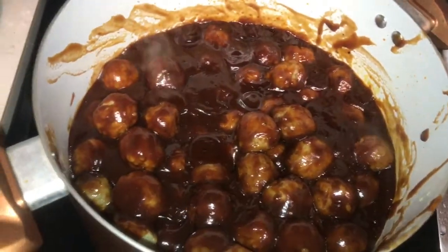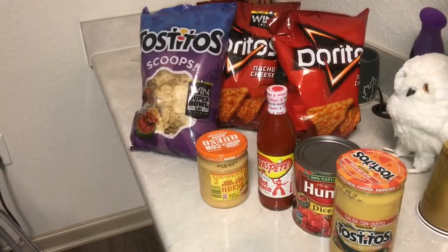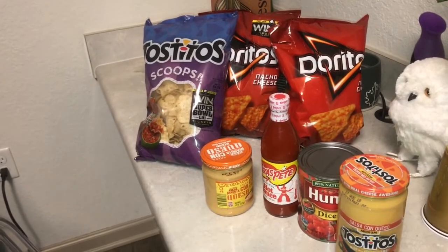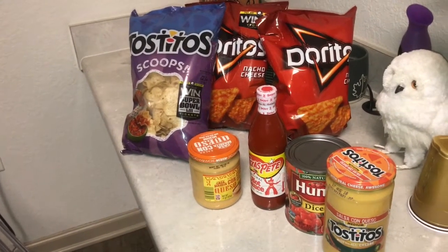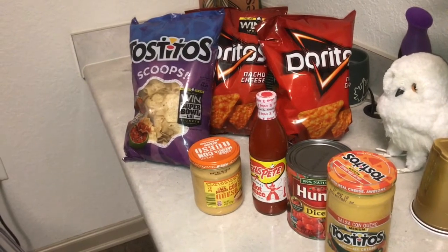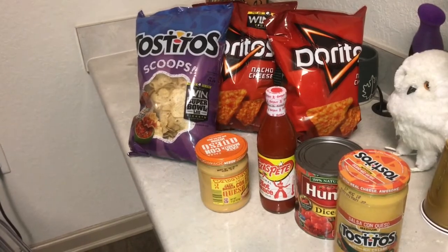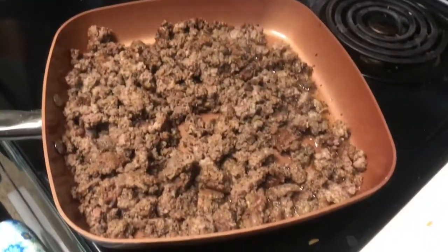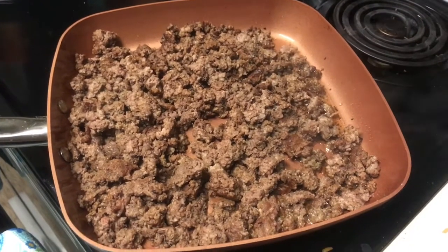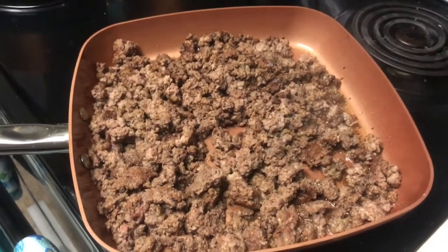Here are some of our meatballs just ready to cook. These are the chips and ingredients we'll need for both of the dips — we have Tostito sauce, Hunt's diced tomatoes, Texas Pete, Doritos, and Tostito chips. The ground beef is done browning and the next step is going to be preparing the ugly dip.